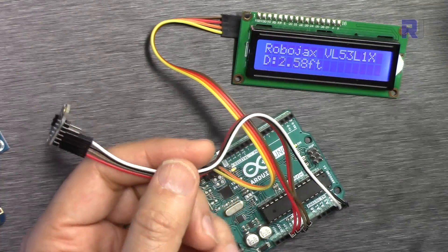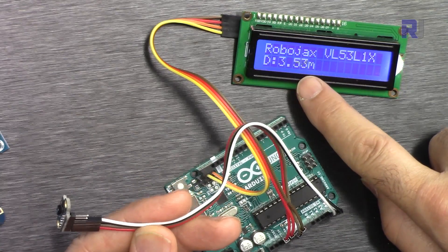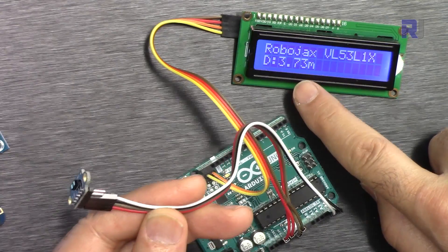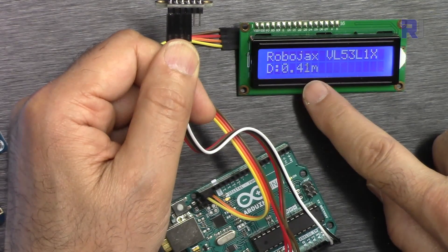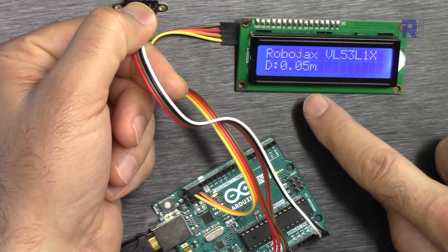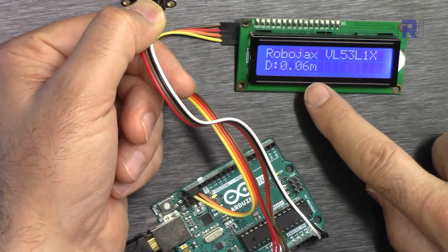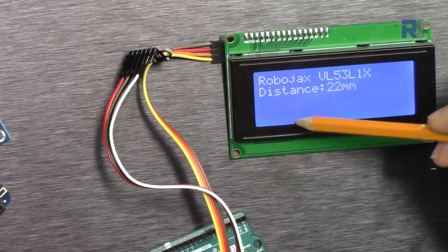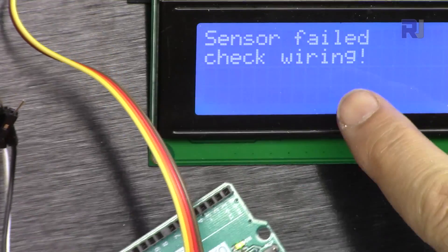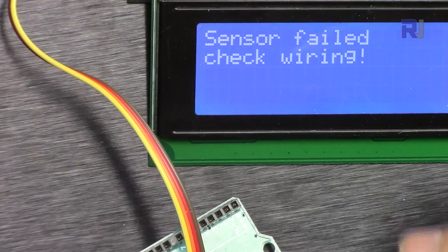Now it shows in feet. Switching to meters — that's about 3.7 meters, so almost 4 meters. Also showing 400 millimeters and 42 centimeters at close range, and 0.05 meters at 50 millimeters. On the 2004 display with 20 characters and 4 lines there is more room. With the sensor disconnected it says 'sensor failed', meaning the wiring is incorrect or the sensor is not working. Reconnecting it resumes normal readings.